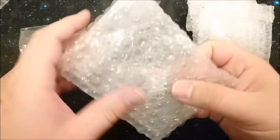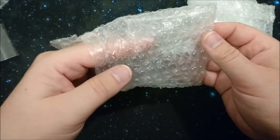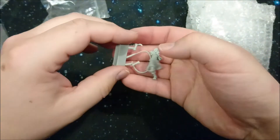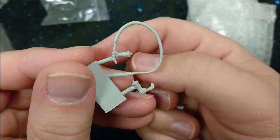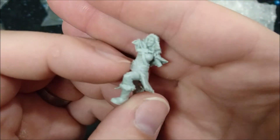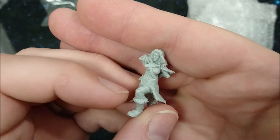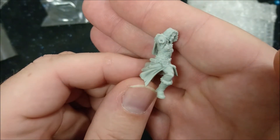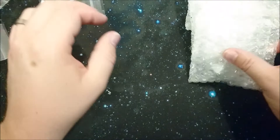So this is the first one - assumingly there would be another model in here. Oh yes, I got something! So we got this one. There is absolutely no flashing whatsoever besides right here. Look at the insane amount of detail on the faces. I really think Mantic has just stepped up their game. If they can continue creating models like this, I am a big fan - and I already was, by the way.